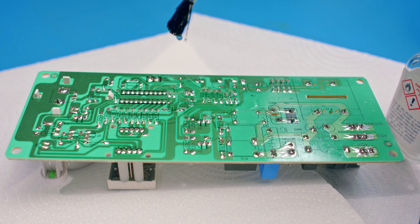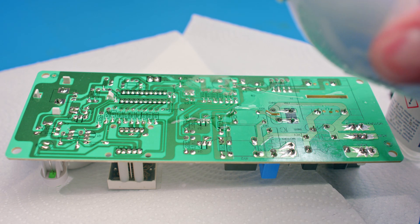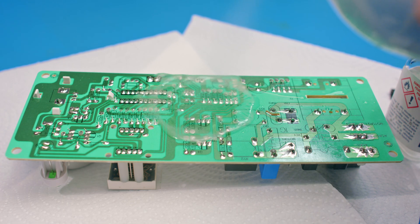Another critical factor to consider is the thickness of the conformal coating. Coatings are typically applied as a thin film, which can limit their ability to protect against mechanical damage. However, applying the coating too thickly can cause stress on the coated components and lead to failure. Each coating type's thermal expansion coefficient is different and can vary dramatically between brands. If your board experiences significant temperature cycling and the coating's thermal expansion coefficient is not well matched to the board, you can cause premature failure of the components you are trying to protect.